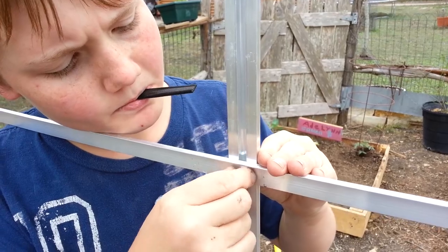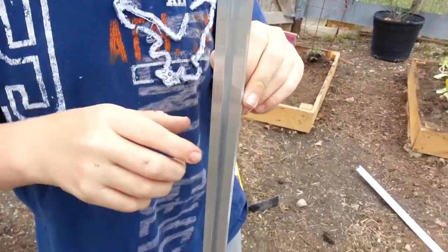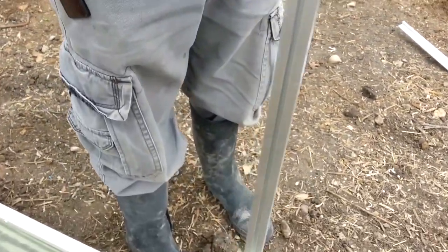Don't go too tight. We're going to slide one into the bottom.